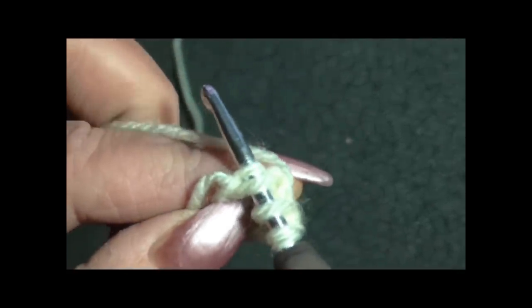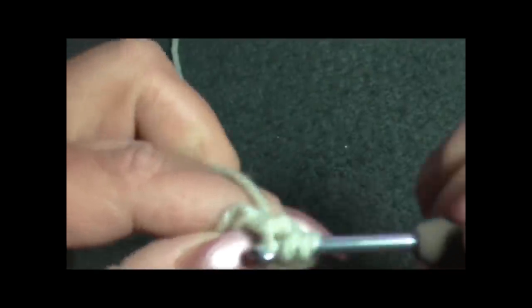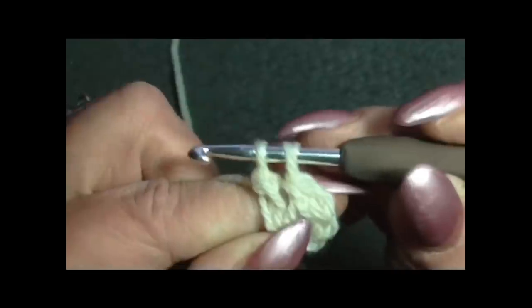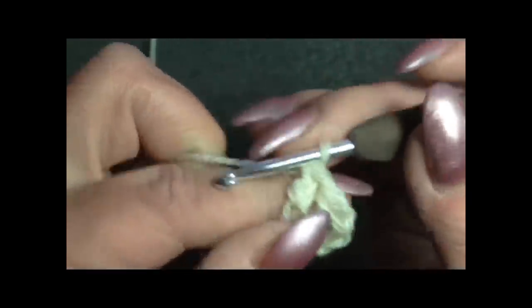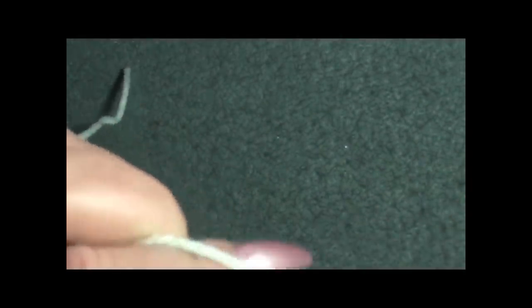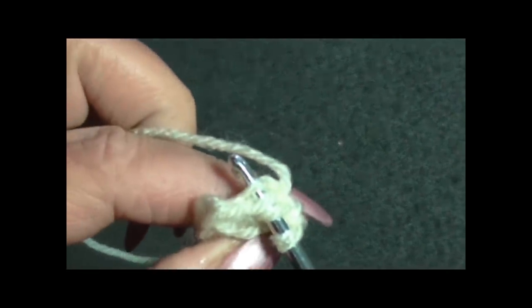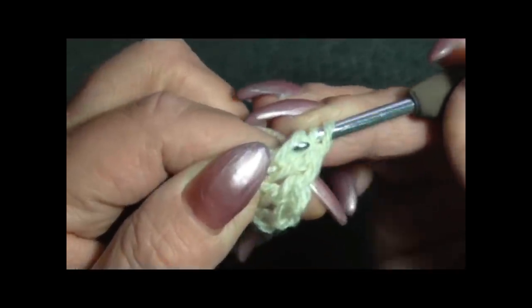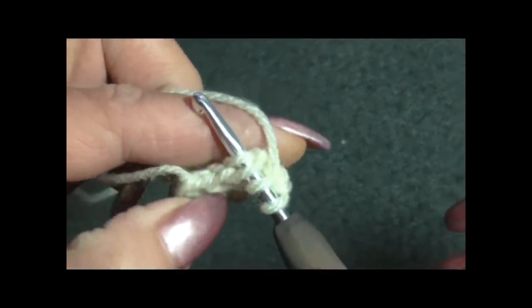Dove abbiamo fatto la maglia alta si sono formate due costine come una catenella. Prendo il filo ed esco, tiro su, esco da uno, da due, ed esco da due. Filo sull'uncinetto, giro leggermente il lavoro, vado dove si formano le due costine, prendo il filo, esco, tiro su, esco da uno, da due, ed esco da due. Continuo così.